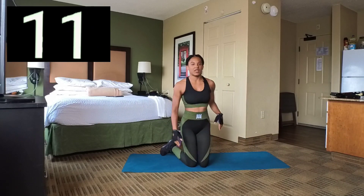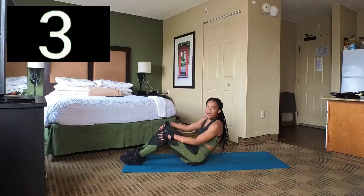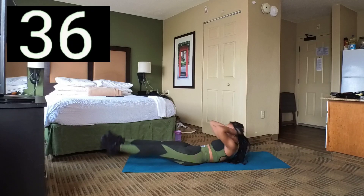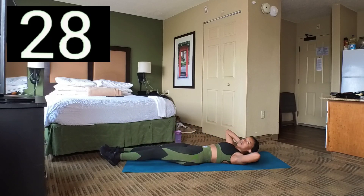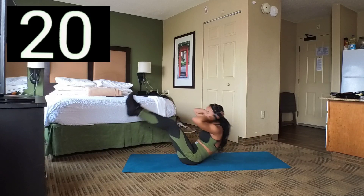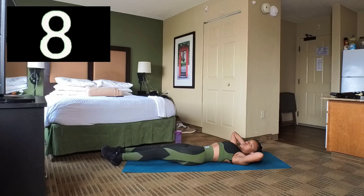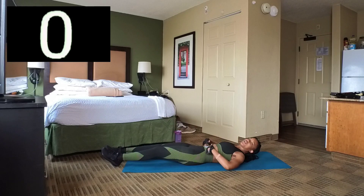Next set — we're going to do V-ups. We're going to go back to laying on our back. Set 5 — we're going to do like a sit-up: as we're sitting up, we're going to raise our legs, sit up and then drop the legs back down. Up and back down. Your legs don't have to be straight — you can bend your knees, come up, and then drop it back down. Break. All you're using is your core, no hands.